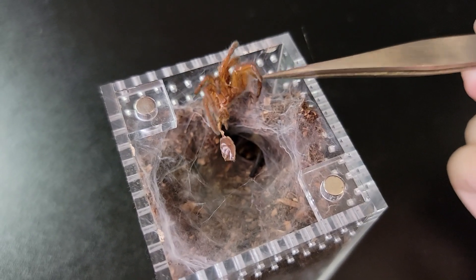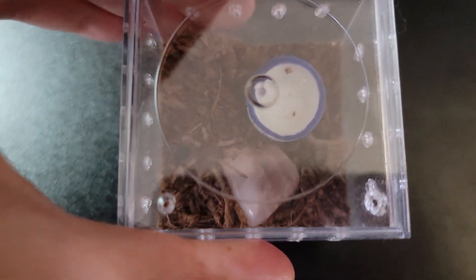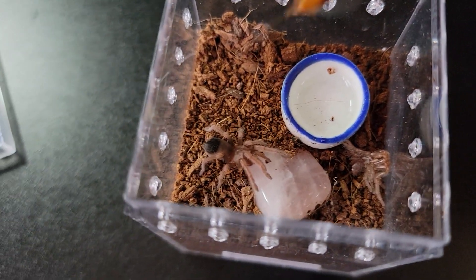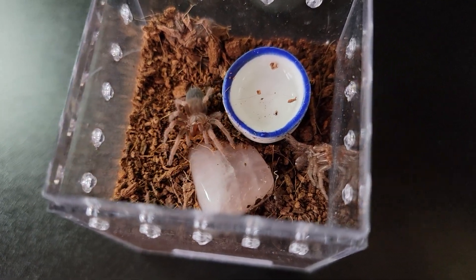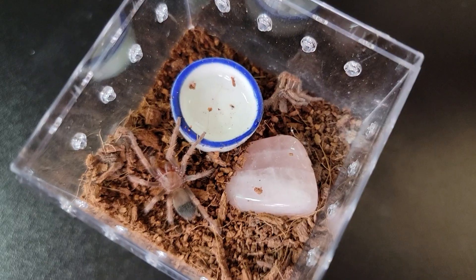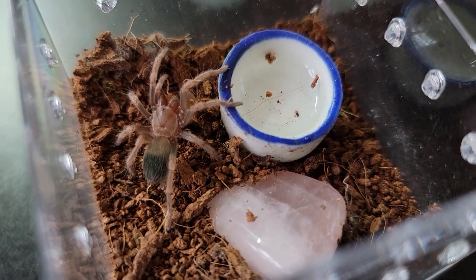This one also just recently molted — my little brown blob. Not sure if the feeder is too big, but I'll try. That's definitely not too big. I'll take out the little molts. Enjoy your meal.